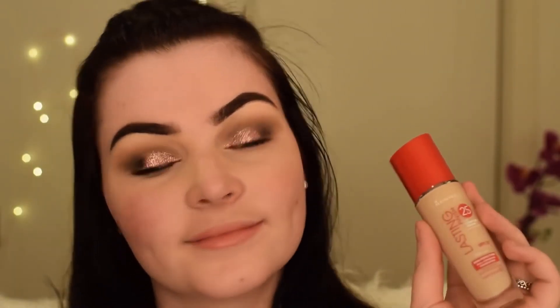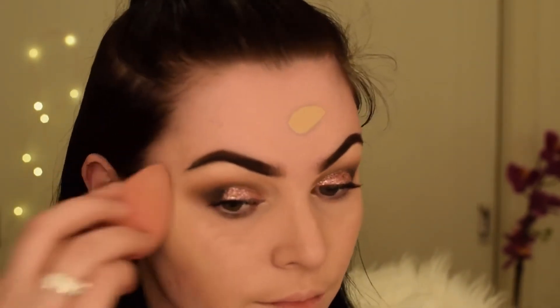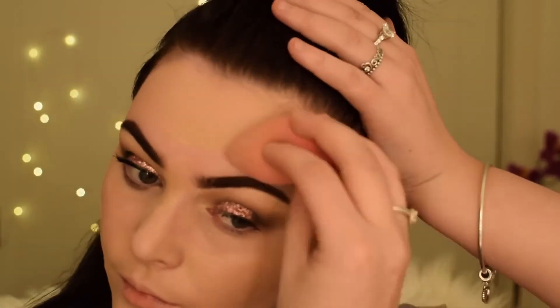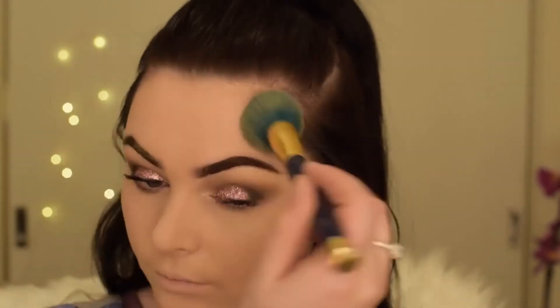I'm going in with this Rimmel Lasting Finish foundation — I think it's in the shade Ivory, but I'll leave it in the description box below. I'm blending that out with a damp beauty blender, and the reason I always do my eyeshadow first is so I never get any fallout — especially with glitter, because it's so hard to control and you don't want to wipe off all your foundation.